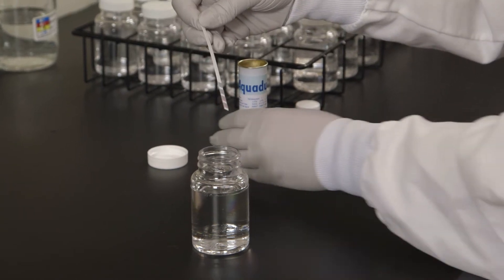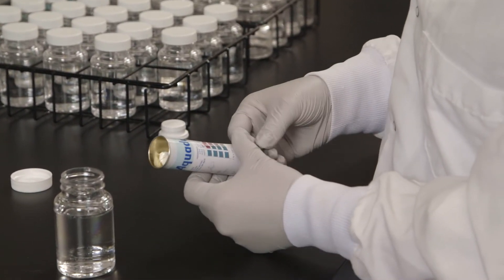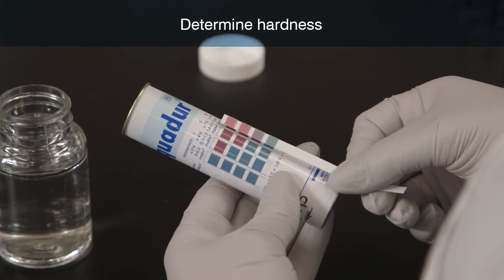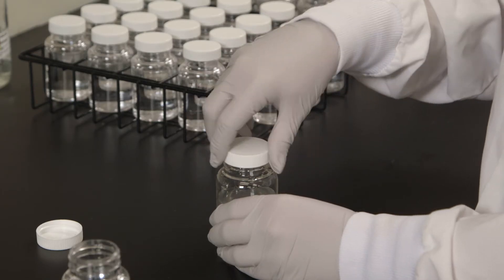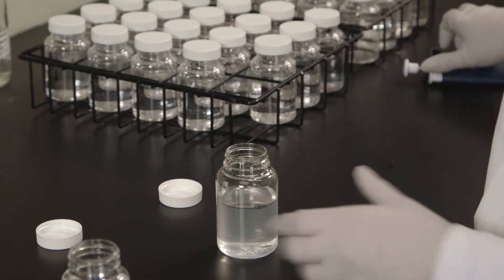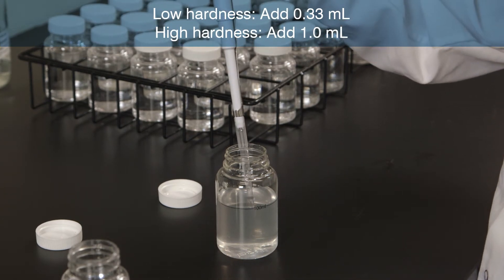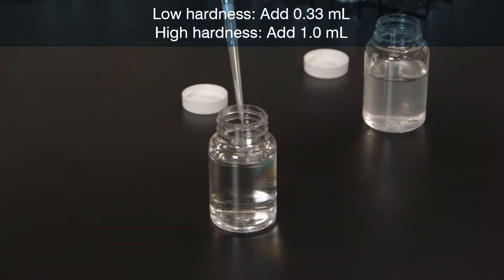Measure water sample hardness by using the hardness dip strip supplied with the supplement kit. Follow the manufacturer's instructions. Determine whether the sample is of low or high hardness. For low hardness samples, add 0.33 ml of supplement. For high hardness samples, add 1 ml of supplement.